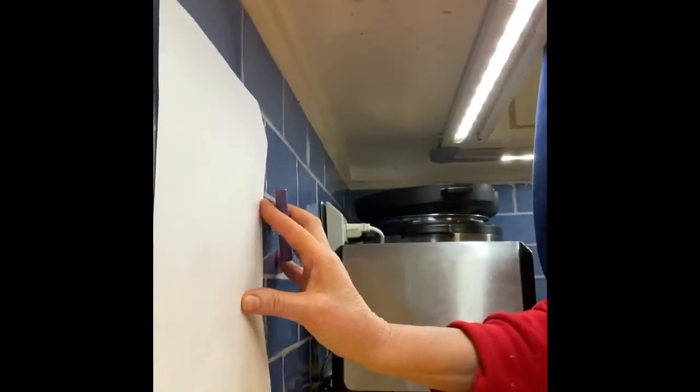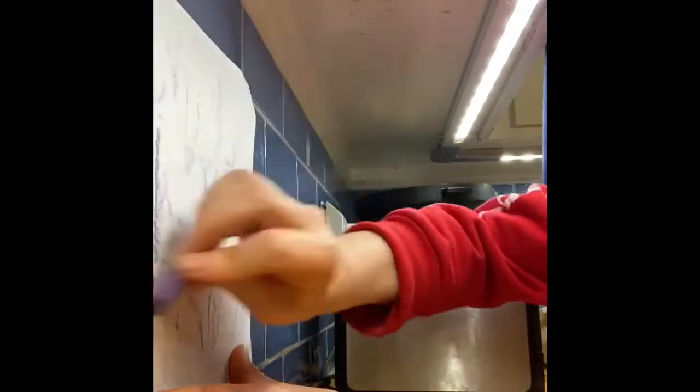So I'm holding my paper up. I'm getting some nice texture here. Can you see? Very cool.